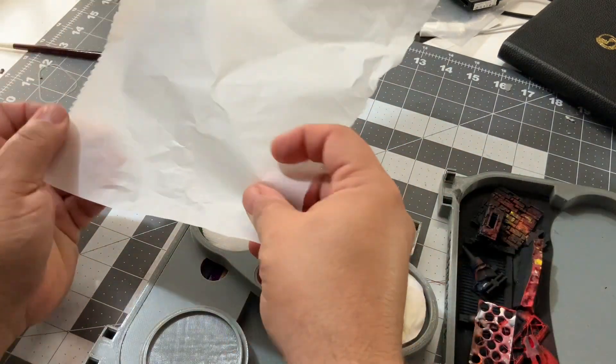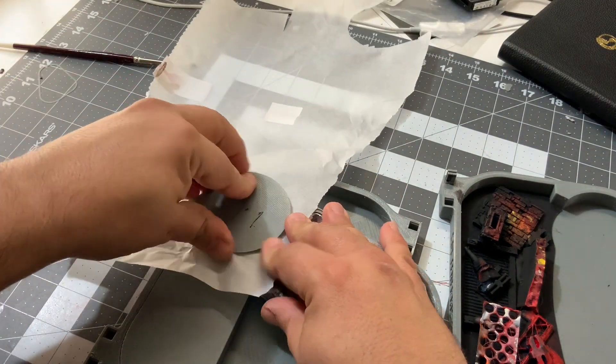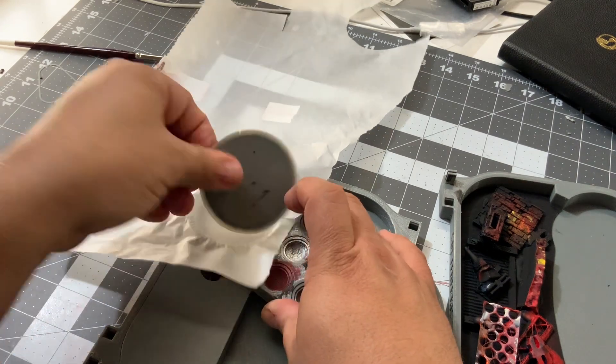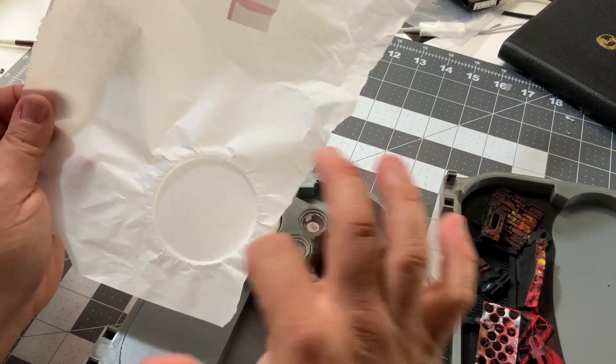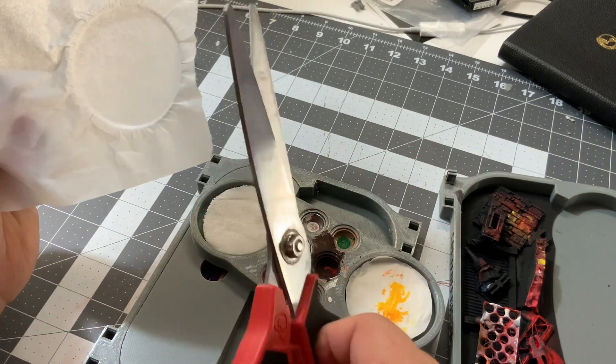You place the parchment paper on top, take the lid, put it on top, and press. Once you press it, it shows the circumference that you need, and with a pair of scissors you cut it to fit.